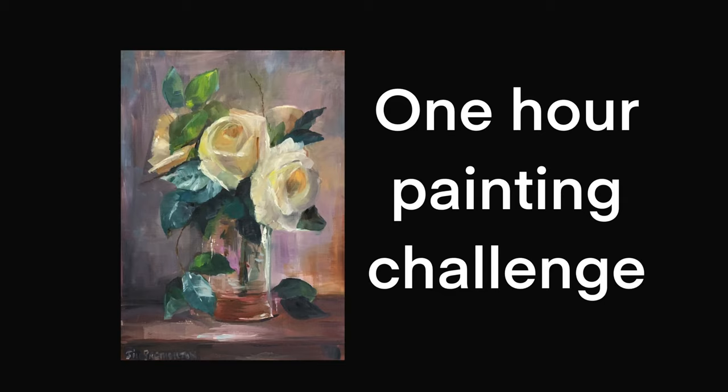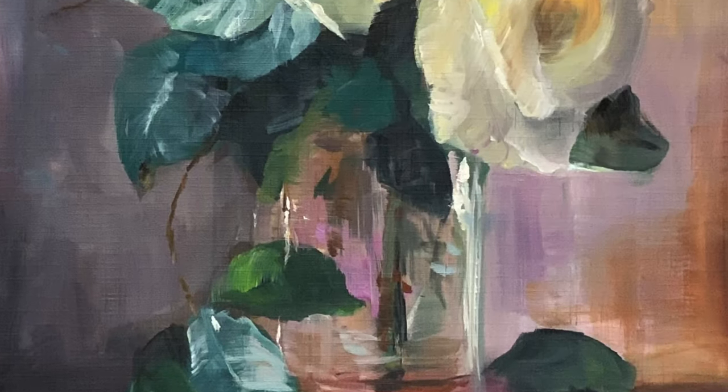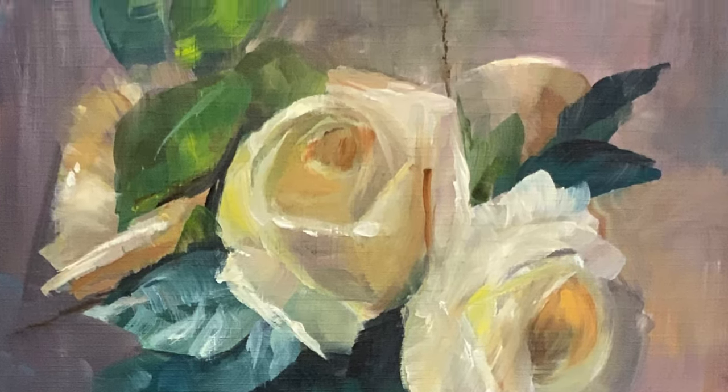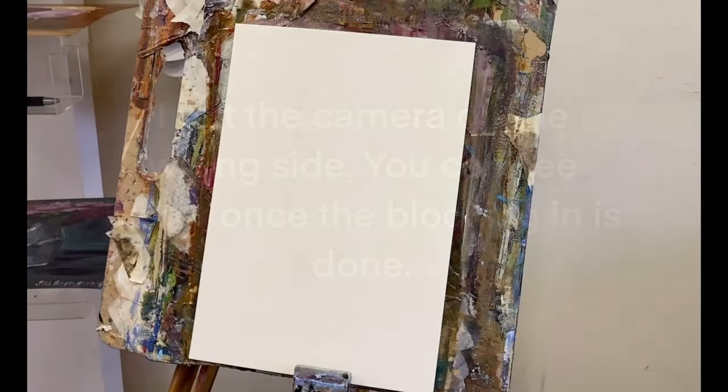Hi, this is Jill Bretherton of Jill Bretherton Art here with a new video. In this one I'm going to be painting yellow roses in a glass vase. I did put the camera on the wrong side of my body so my arm keeps getting in the way — I know for next time that needs changing.